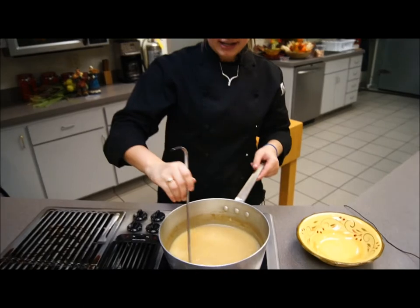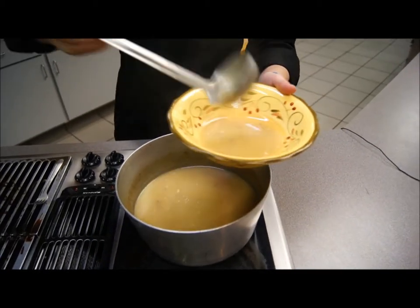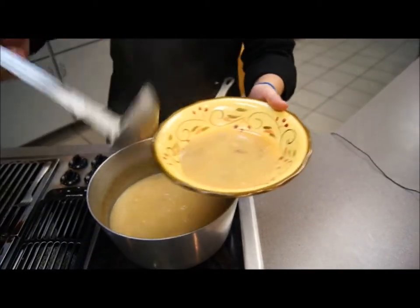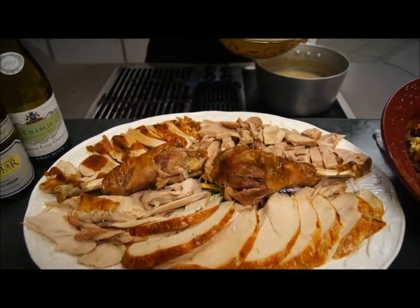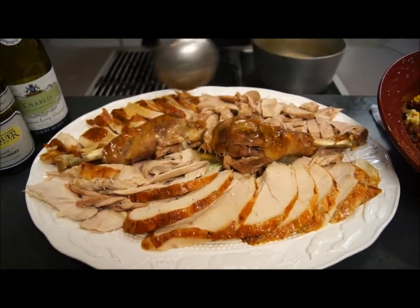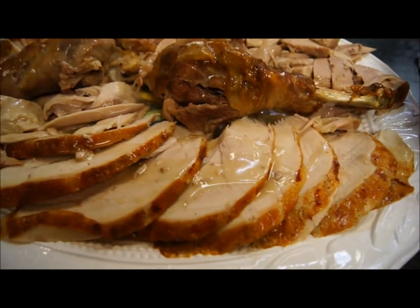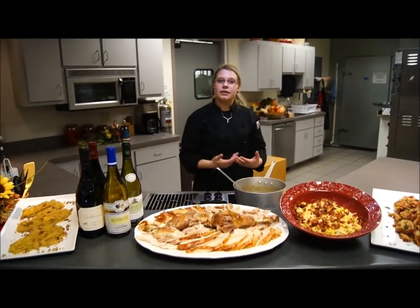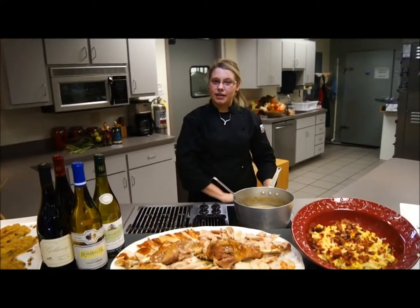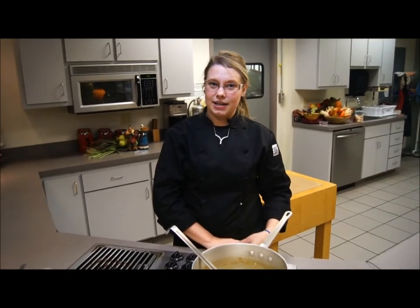Now that the gravy is prepared, you can thicken it a little more with a bit of cornstarch to your preferred consistency. Add it to a bowl and pour it right over the beautifully carved turkey. Now you have everything ready for a delicious Thanksgiving or holiday meal. If you have any questions, stop in at Lake Geneva Country Meats or give us a call at 262-248-3339. We hope you enjoy your Thanksgiving and this holiday season!